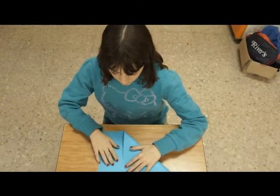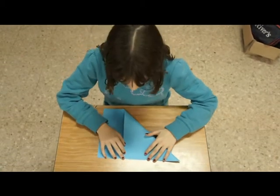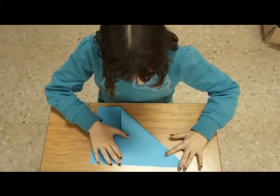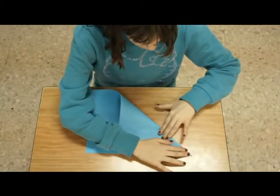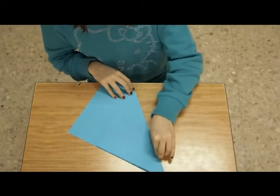Primero, haremos un cuadrado. Tiene que ser un cuadrado perfecto, que todas las esquinas coincidan. Los pasos se deben marcar bien fuertes, pues son muy importantes.